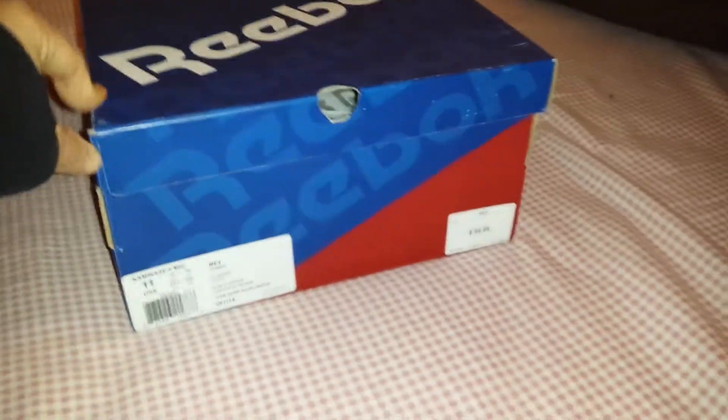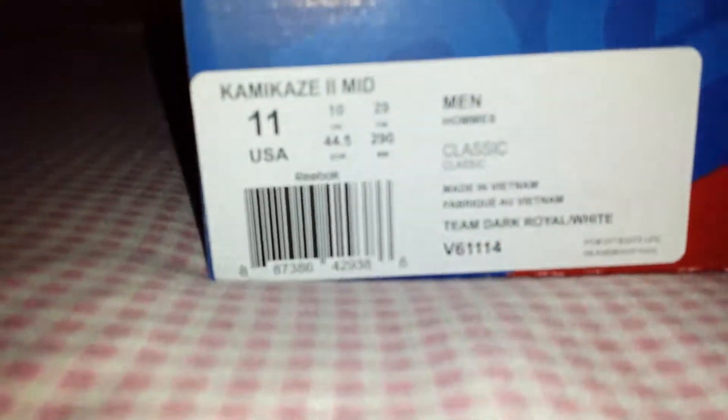Yo! What's going on YouTube fam? It's LOL No Pleas and we at you with another pickup. This is Jamal and this is Crawford. This is Jamal and I got another pickup for y'all. This is Crawford. This is my pickup personally, not Crawford's.